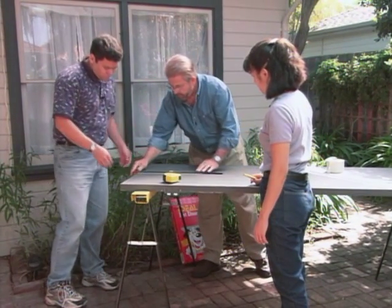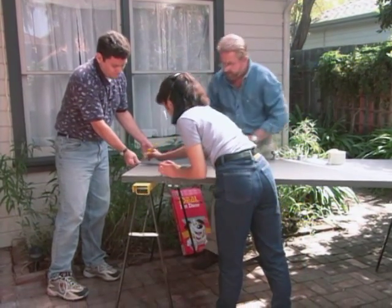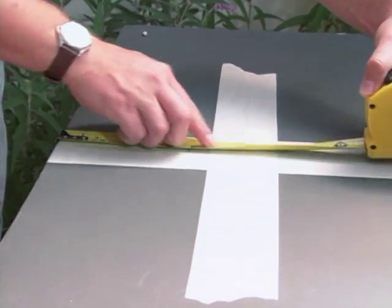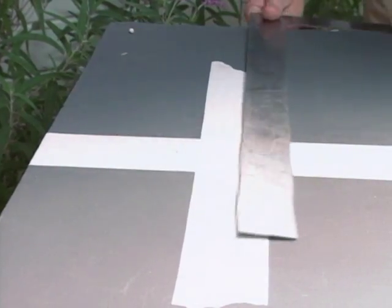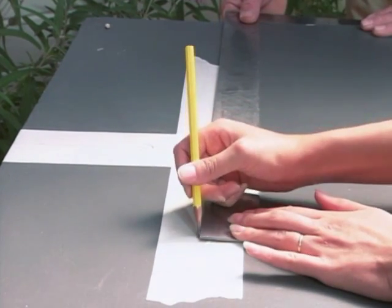We're going to draw a perpendicular line right up the center, then extend our center line several inches upward. Come up here — you're eight inches. Then measure up eight inches from the bottom edge. Now we'll draw a line parallel to the bottom right there.